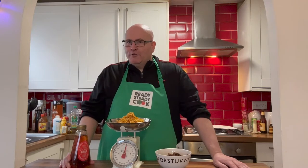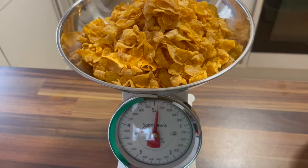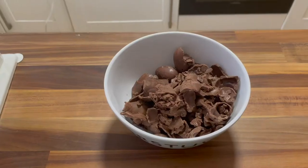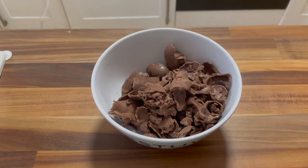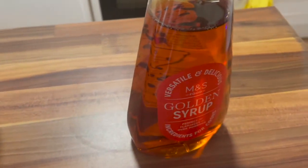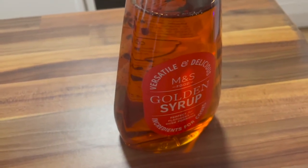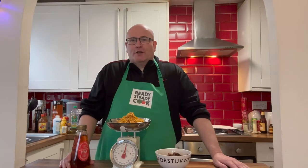The ingredients that you need are 100 grams of cornflakes, 100 grams of broken chocolate — plain or milk or even white if you like, or a mixture for that matter — and three tablespoons of golden syrup. I'm salivating just at the thought of it, so let's get started.